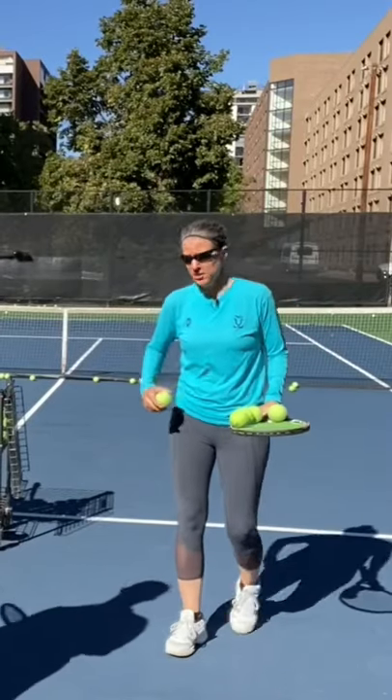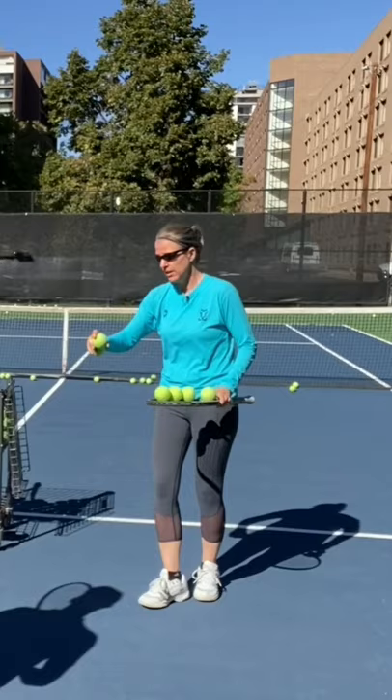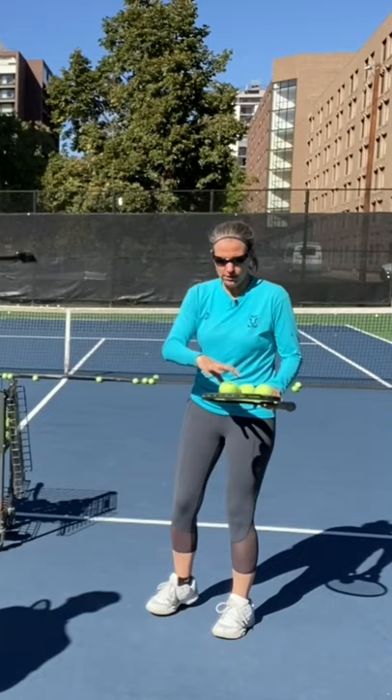Here's another drill. I'm going to drop-feed the balls, and because there is an obstacle here really close to Connor, he really has to work on letting that racket head dip very low. The lower you let the racket head dip and the steeper you brush, the more rotation you get on the ball. Let's try this.